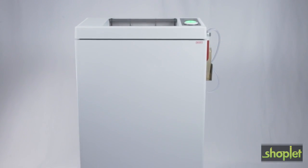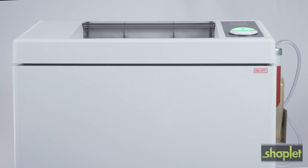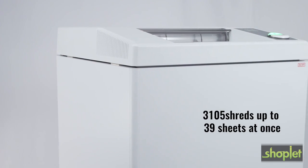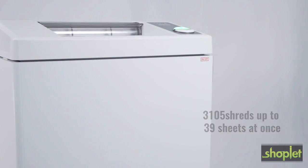The ideal 3105 is a centralized shredder for up to 12 users, available in two security levels: P4 and P5. Continuous operation in the solid steel cutting heads minimize downtime while shredding paper, staples, paper clips, credit cards, CDs,